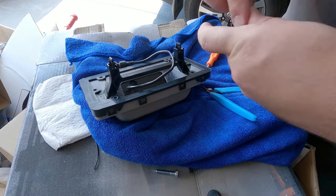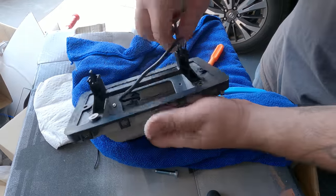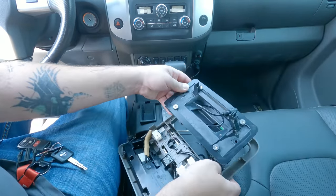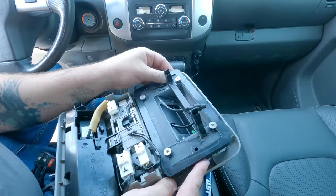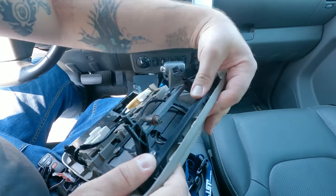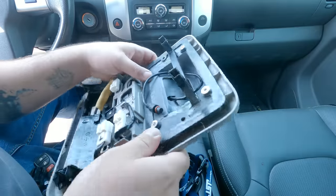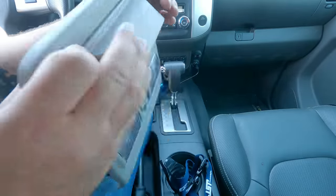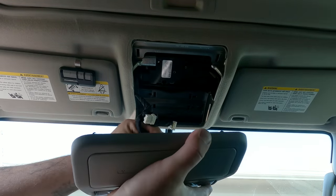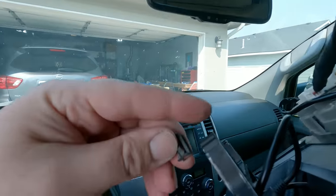We're going to go ahead and clip this in and make sure it's all lined up. These ridges will only fit one way and you kind of have to wiggle it to get it in place. Clip it in, make sure all the clips go in where they're supposed to. Going to do it all in one shot just in case it doesn't want to release easily.